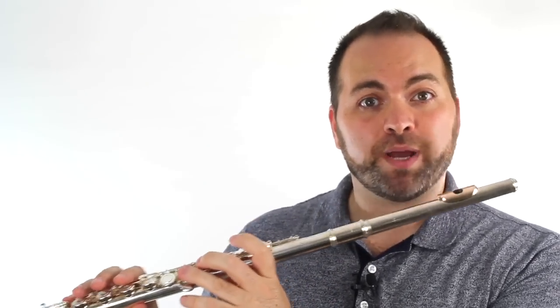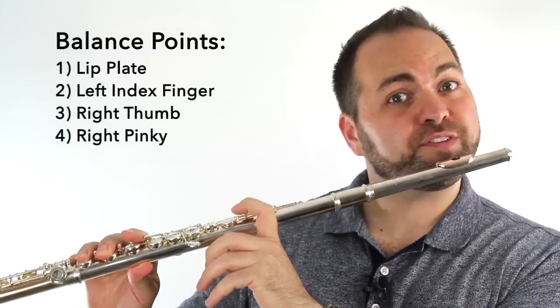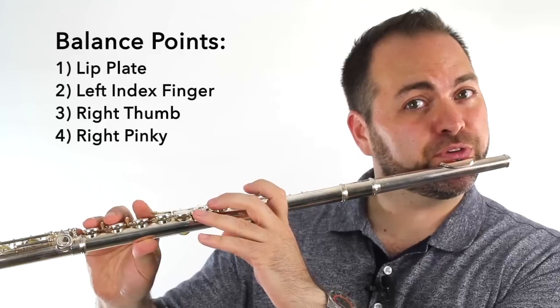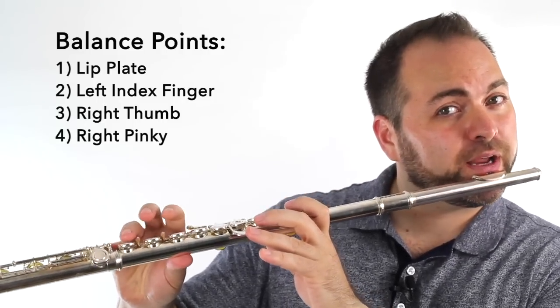With a little bit of practice, you can hold your flute with just these four balance points: lip, left hand index finger pressing against the flute, right hand thumb supporting underneath, and right hand pinky pressing down here. So now let's practice playing our note C, remembering our four balance points, which are going to help us balance the flute and not drop it.